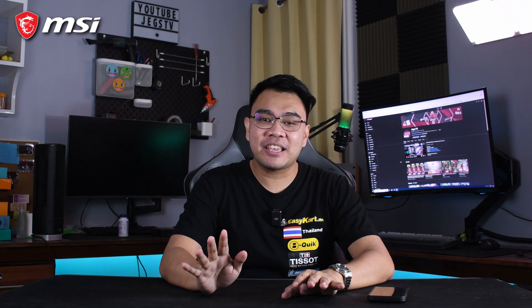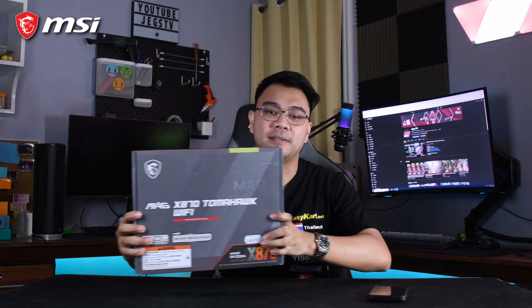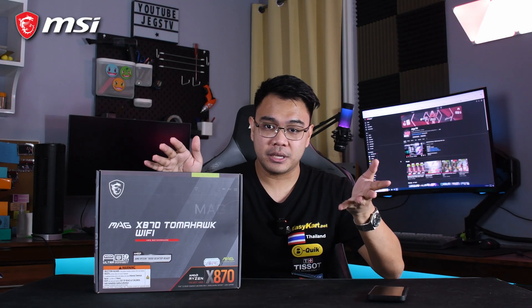It has been a while since the X870 chipset motherboards hit the market, and since then we have been blessed by the plethora of motherboard options this chipset has to offer. Today, we're taking a look at MSI's latest X870 motherboard, the MAG X870 Tomahawk WiFi. Out of the 5 X870 motherboards I have handled so far, this one is my favorite in terms of looks. Let us take a closer look, shall we?